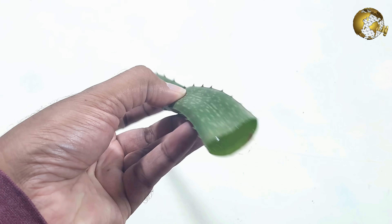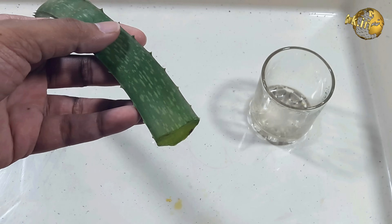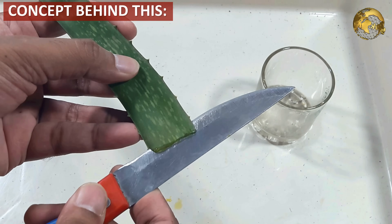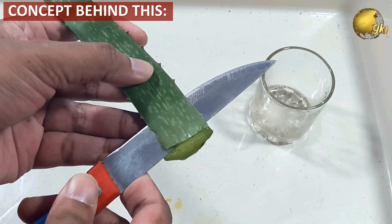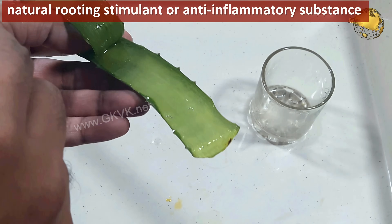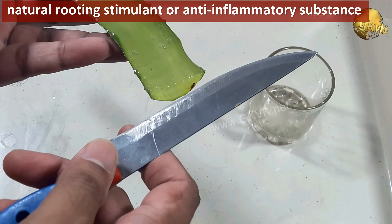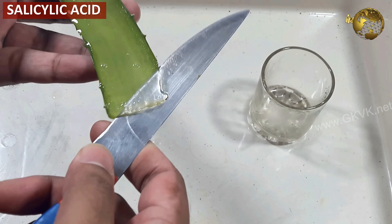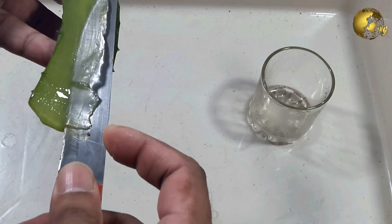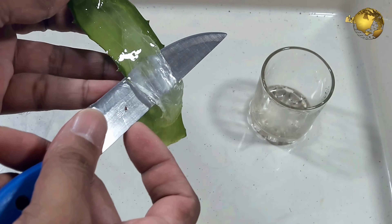I have performed this experiment twice and both times I was successful, with 100% success rate in the most recent one. Before starting the experiment, let me explain the scientific basis of using aloe vera gel as a rooting stimulant. The natural rooting stimulant or anti-inflammatory substance responsible for rooting is salicylic acid. Aloe gel contains this useful substance along with other useful enzymes, amino acids, saponins, and minerals like calcium, manganese, magnesium, and zinc.